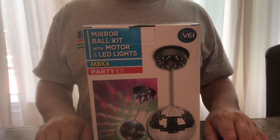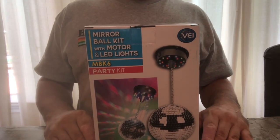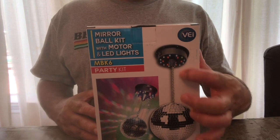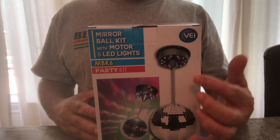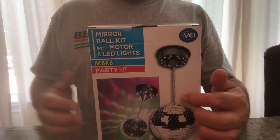Welcome to the channel. This time around, a disco ball. Looks like it comes with two components: a mirrored ball that's going to be suspended from a chain that rotates with a motor, and this has colored LEDs that are going to blast down here. Obviously, going to have these little colored dots flying around the walls. Super duper cool.